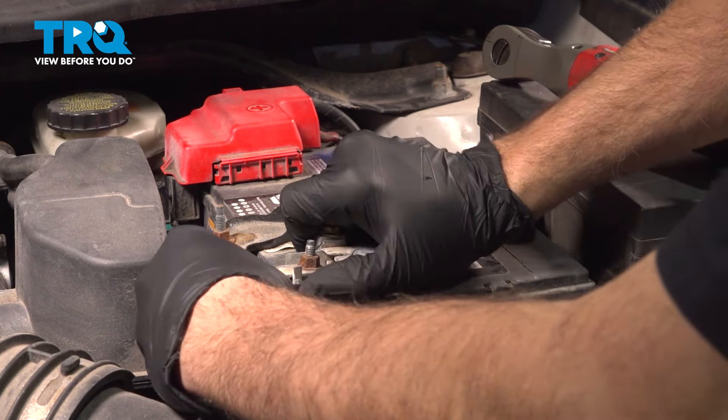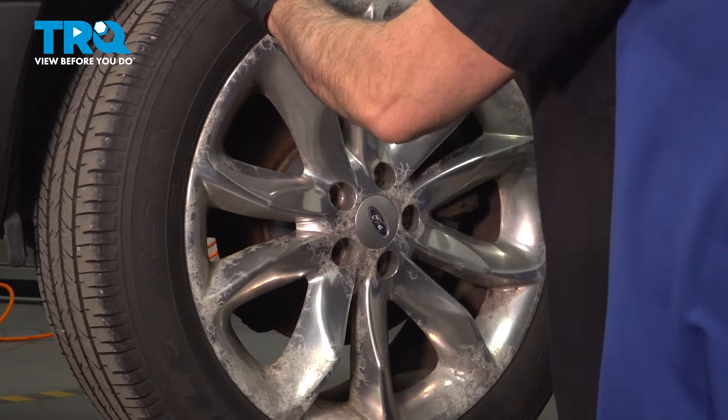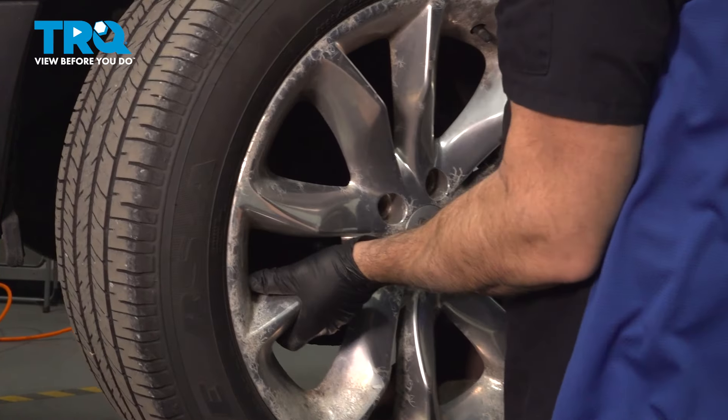Using a 19-millimeter socket, loosen and remove the lug nuts. Once you have the lug nuts removed, grab the wheel, remove it, and set it aside.